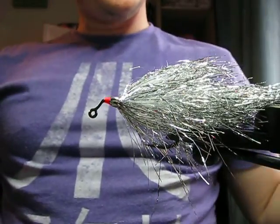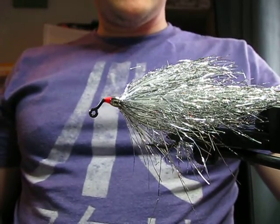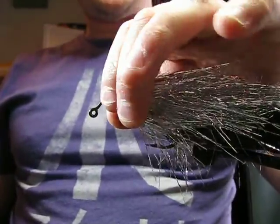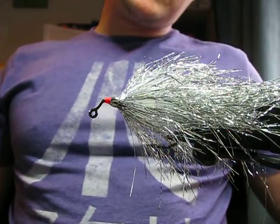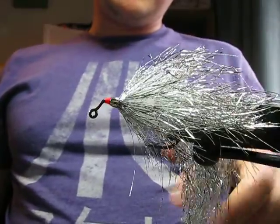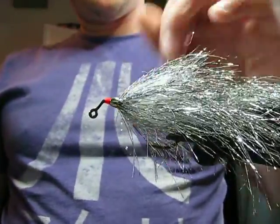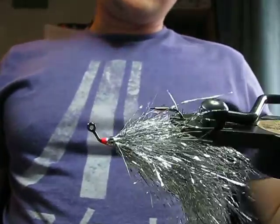I've decided to have a go at doing a fly tying video, basically because I get asked quite regularly working in the shop how to tie these things. There's plenty on YouTube, but this is a particular pattern that I like, particularly at this time of year when pike are around the roach fry and stuff. This fly works really well at this time of year.